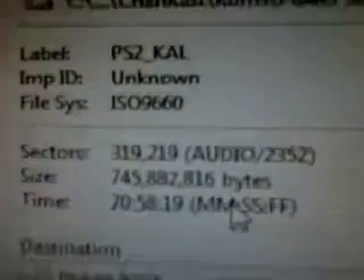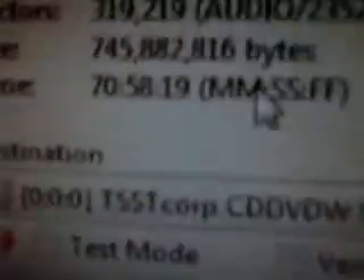Dreamcast ROMs - what do I want? I know exactly what game I want - Space Channel Five... actually let's go with Power Stone, that's a solid game I'll play that. Let me check: label - blah blah - PS2... it's supposed to be on there. Sectors, size - verify is off. Write speed: four times. Copies: one.